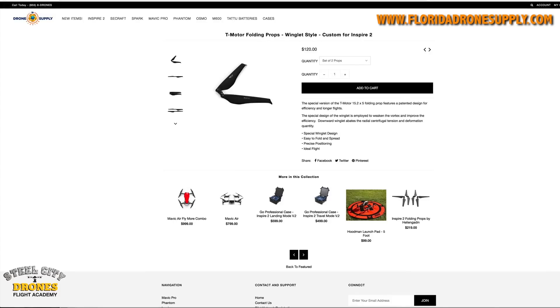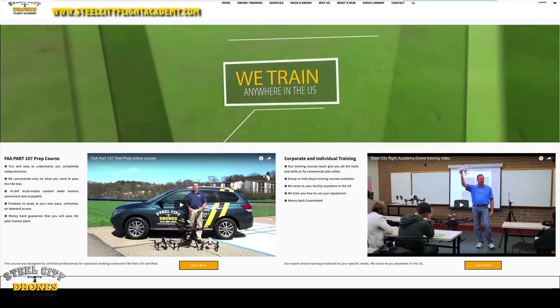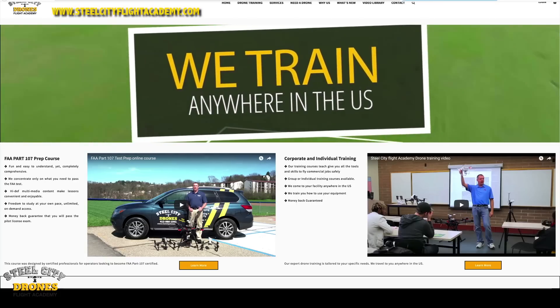We really want to thank Florida Drone Supply for coming up with this design. You can buy these props directly from Florida Drone Supply, or through us to save a little bit of money as well. Either way, if you have any questions, please feel free to reach out to me.